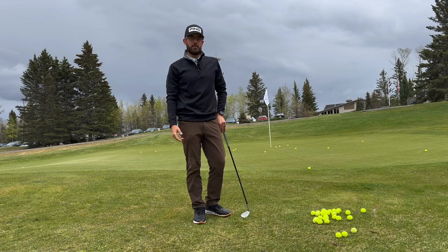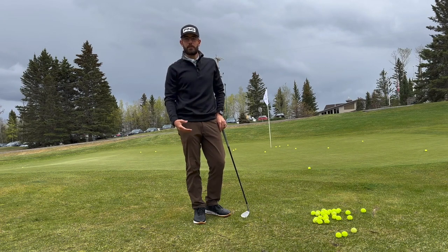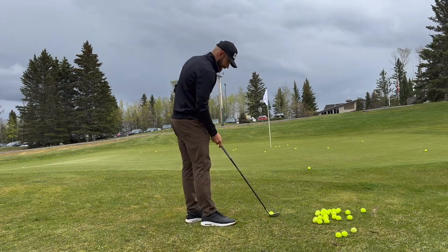Hey everyone, thanks again for coming to this week's drill of the week. Now that we're finally outside, we can do a little bit more work around the greens. I thought I'd share with you this nice little drill that can help you get some ball-first contact and make sure we're getting our weight onto the front side properly through the swing.